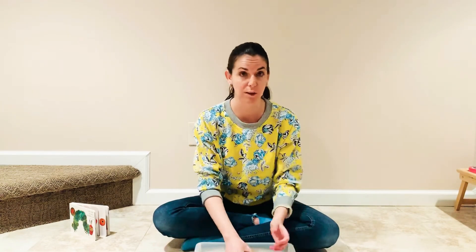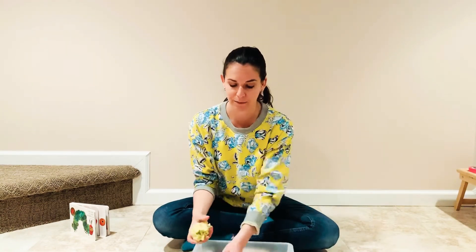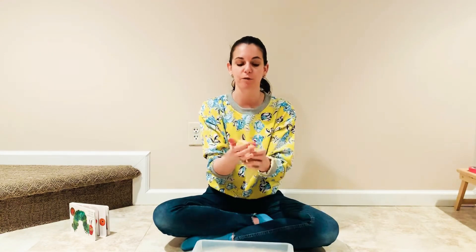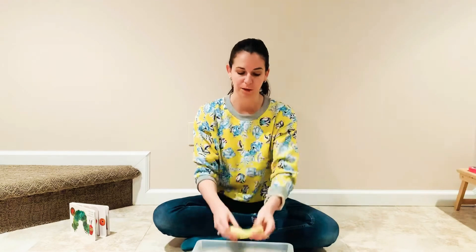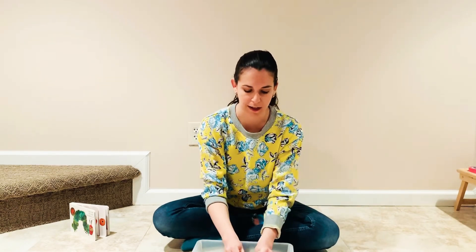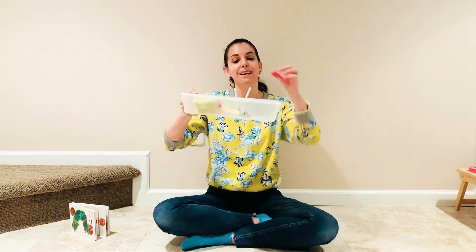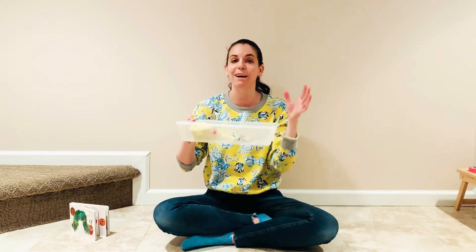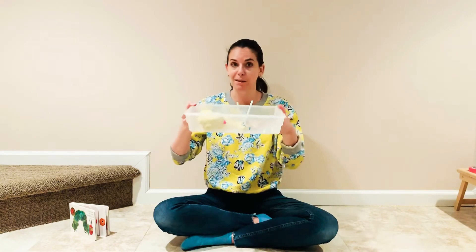I would just put this out and see what your child does with it. Often, putting out materials — especially after reading the book — will inspire our little ones to make caterpillars. You can talk about making a caterpillar shape, having them use their hands and fingers to roll one. Maybe we're sticking in caterpillar antennae using the straws, and anytime we do something like that we're really working those fine motor skills — our finger muscles, our hand muscles.